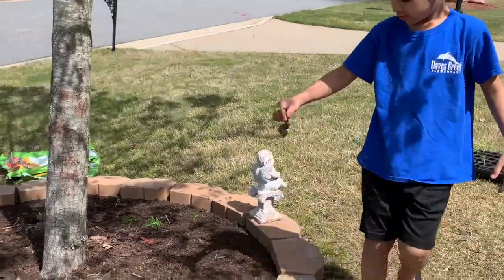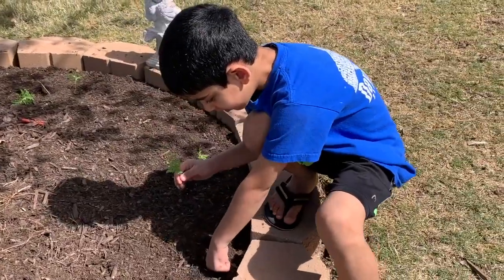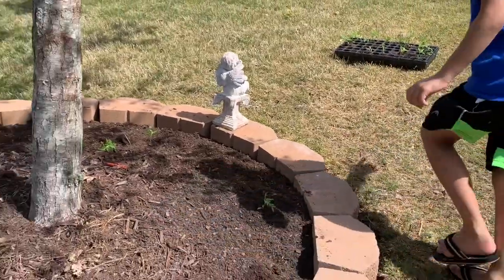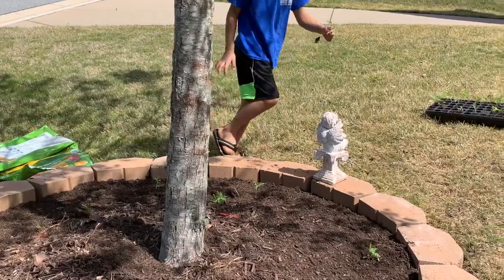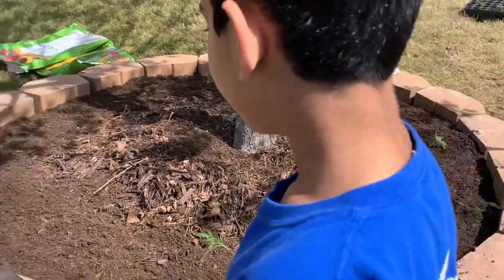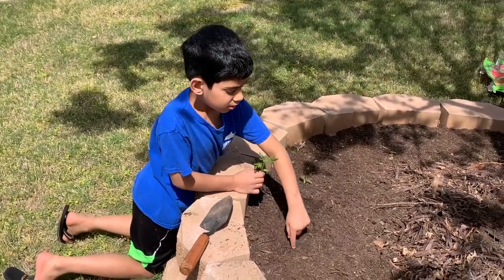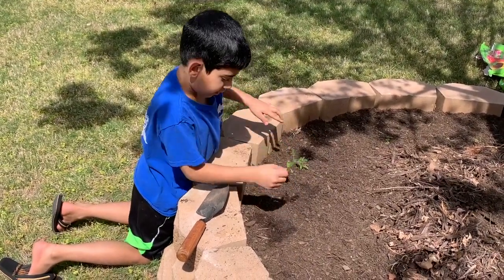Hold on, and place it in. So my honest opinion — I think this would be a very good spot. Orange. Now I'm going to grab them. There's only a few more, so I'm going to plant one right here.